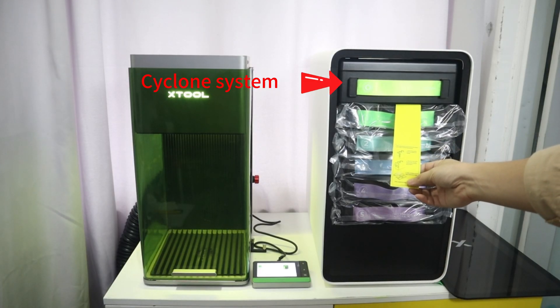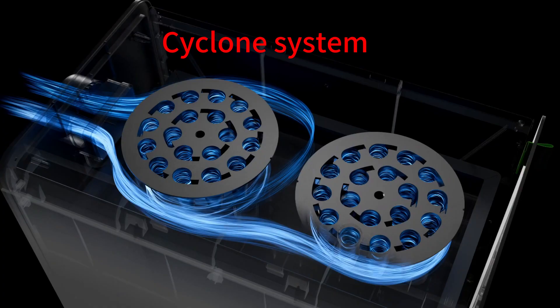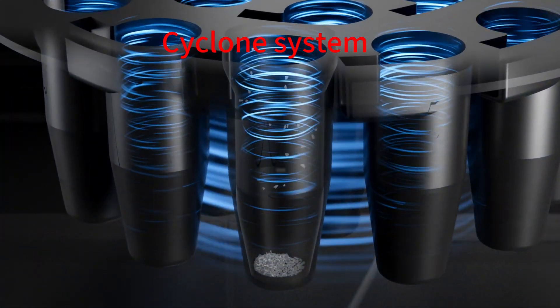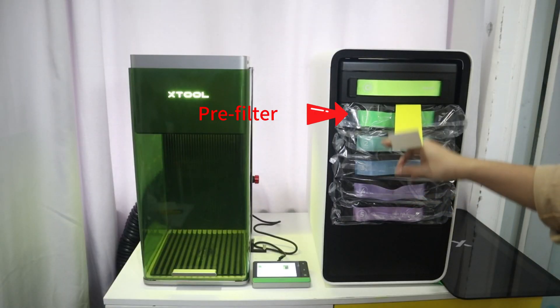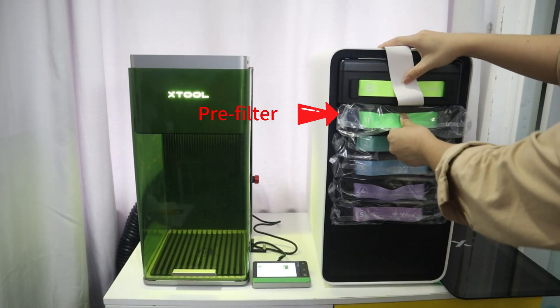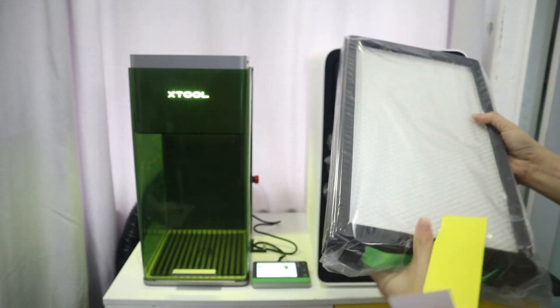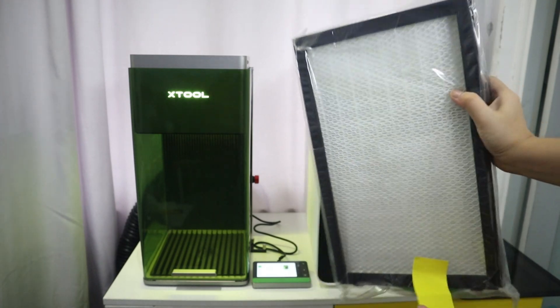For example, the cyclone system suppresses large particles and prevents them from clogging the filters below. The pre-filter can intercept the smallest visible substances, such as dust, fiber, hairs, etc.